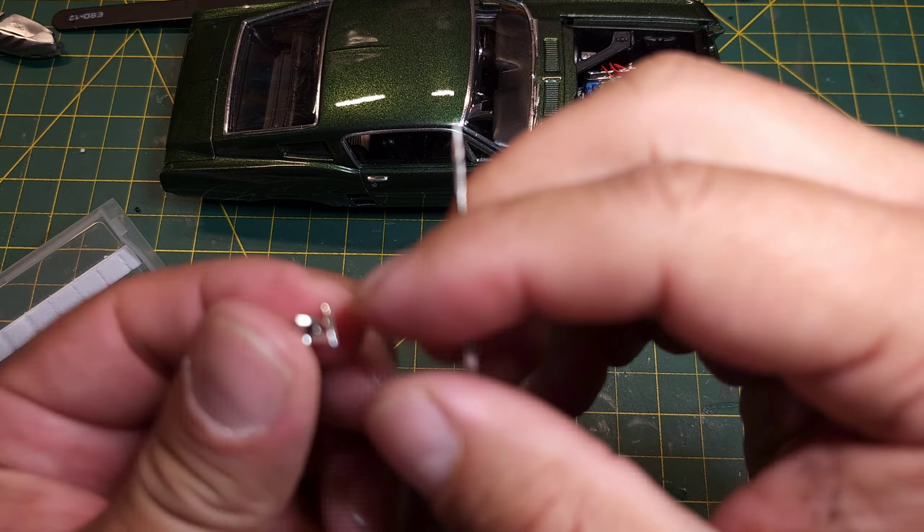Same thing with this side — make sure you line that up and it's in the center. Create your pilot hole, make sure you're going in straight. These side view mirrors can be a pain. Like I said, if you're trying to glue them on the body they come off pretty easy. Yeah, that one went really easy.